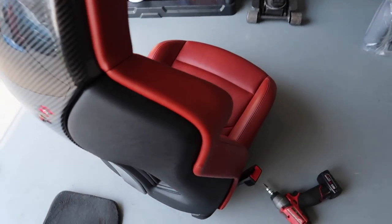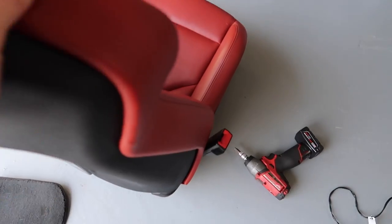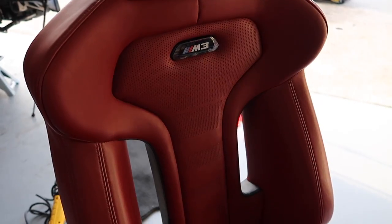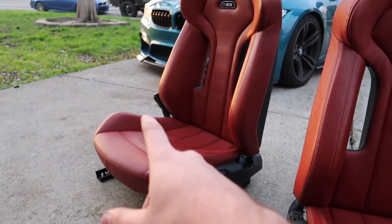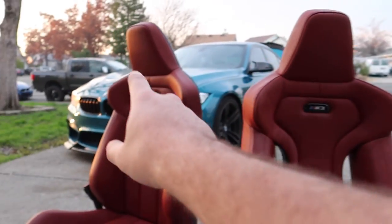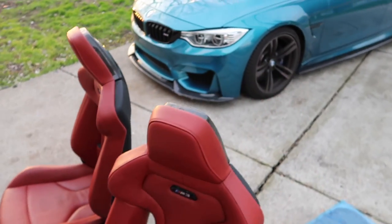Now that we got this seat pretty much all done — we got the carbon fiber backing on, which looks so good; we got the seat buckle on there; and we got the M3 logo on there. This seat is ready to install. Both competition seats are finally finished — we got the seat buckle on both, the emblems on both, they're both wired in, and we got the carbon fiber on both.